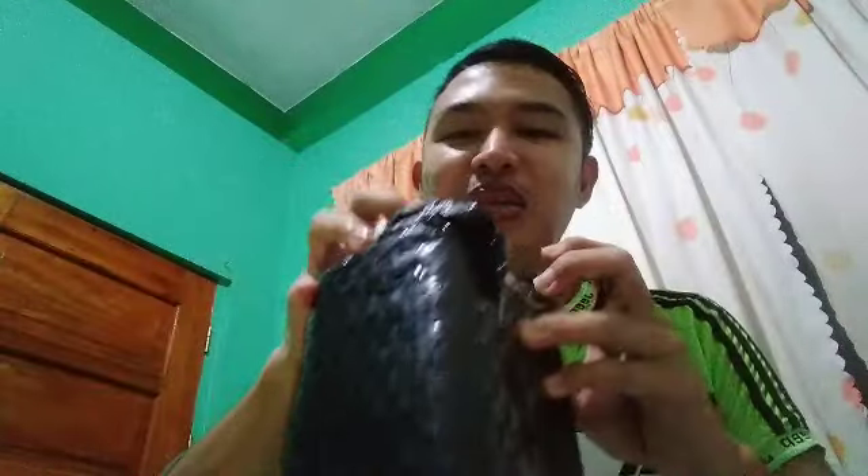Kasi meron tayong condenser, so dynamic naman para hindi naririnig yung ibang bosses. Maganda pang dynamic pag mga live kantahan ganyan. So nag-invest na tayo kasi yun na ba ng ating talent.